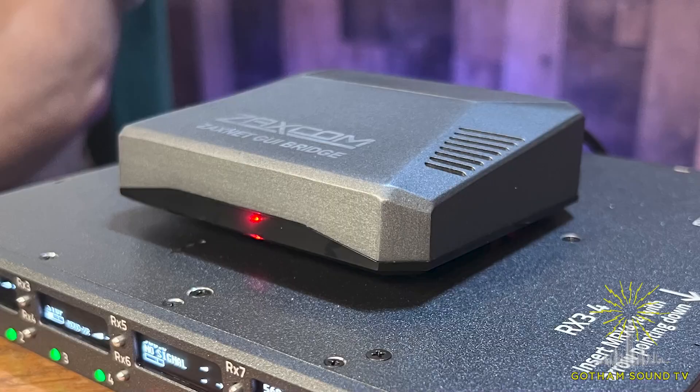What I have is our GUI Bridge that has new software to control three different products. It controls the RX-8, which is our eight-channel receiver. It controls our wireless transmitters as well as our URX monitor receivers. It controls the RX-8 with simply an Ethernet connection, and then the GUI Bridge connects to our camera link to control the transmitters and the URX receivers through RS-422.